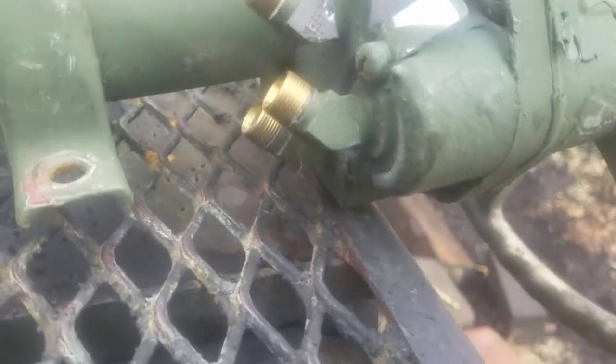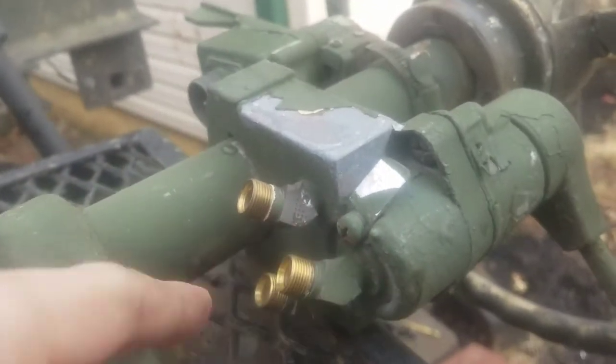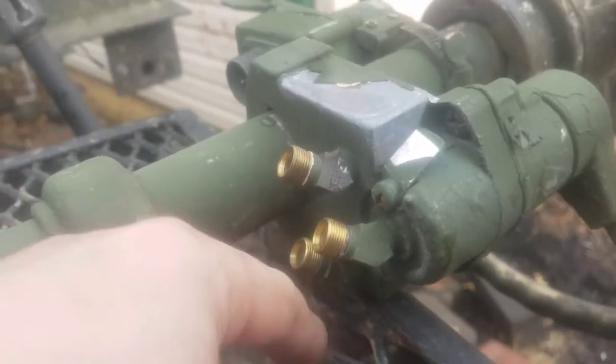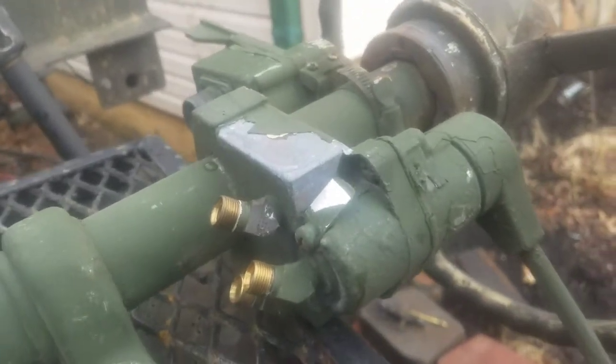Back side of this, you're going to have three ports. You're going to have a delivery port, a supply port, and this will be the exhaust port. Just standard 3/8 fittings — DOT fittings.